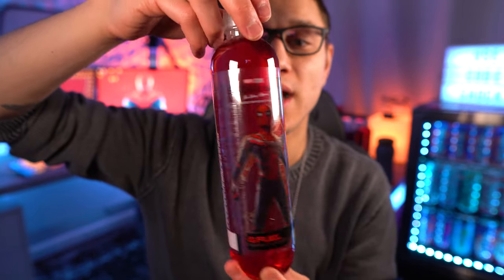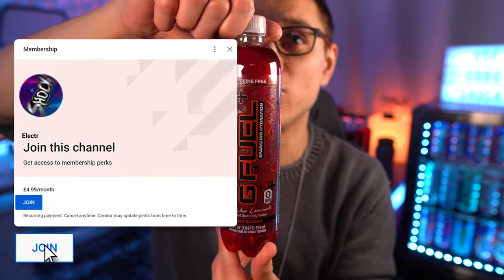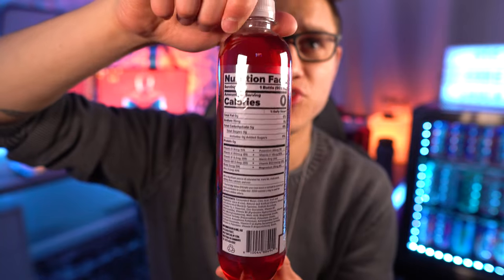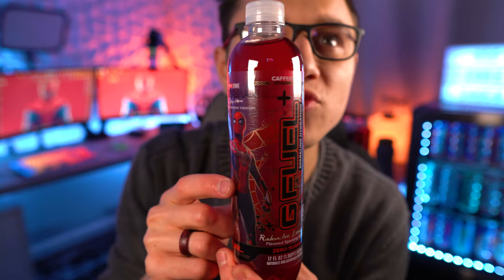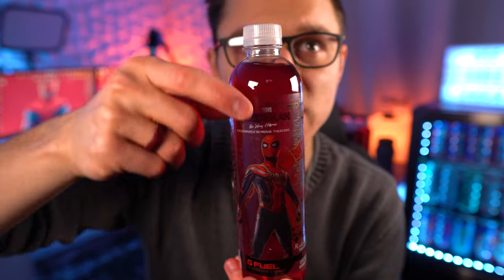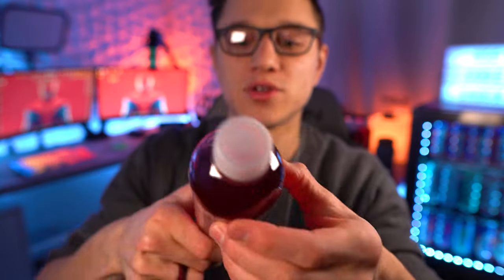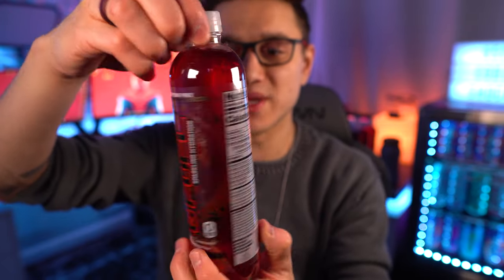I'm glad to see no artificial colors with it being that bright red — I absolutely love this red. To achieve that with no artificial coloring is awesome. It says fruit and vegetable juice, so I'm not exactly sure if it's beet juice or what. One last look at the bottle — it's got almost gold highlights, which is really cool. Obviously inspired by Spider-Man: No Way Home — see it in the movie theaters. Radioactive Lemonade G Fuel Sparkling Hydration.